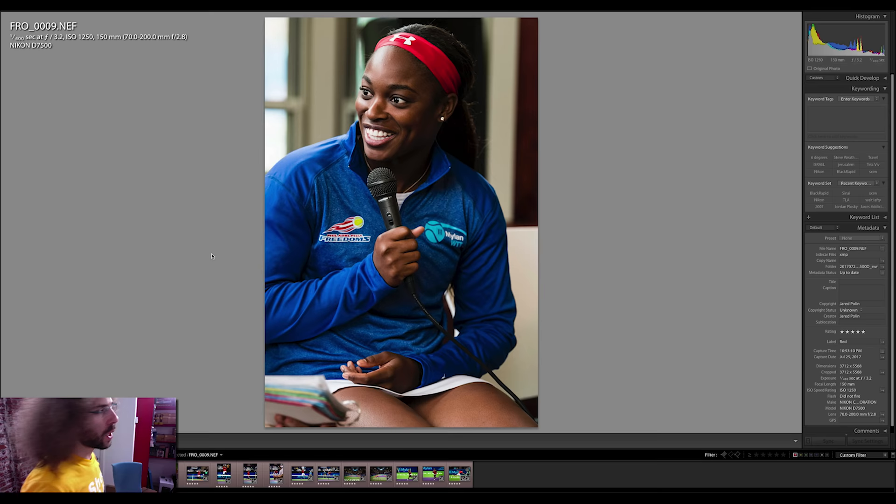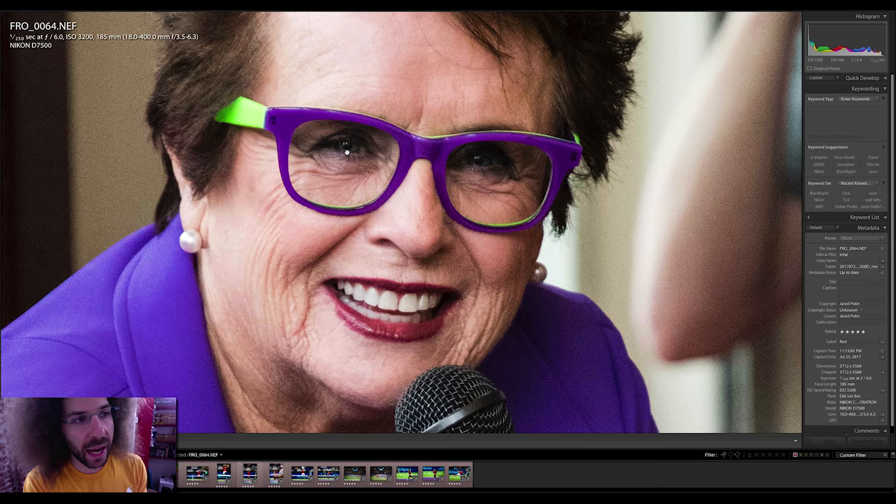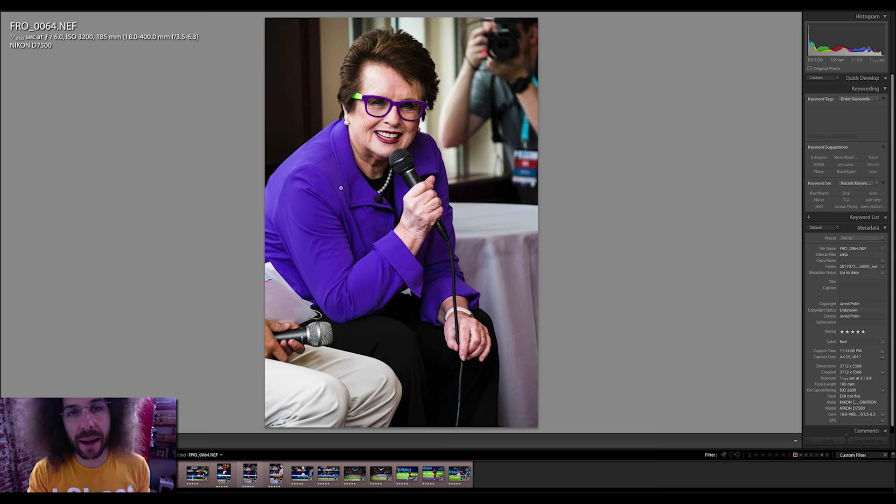The first image is of Sloan Stephens, who just won the US Open. This was taken at 1250 ISO in a darker room with the 70-200, and everything looks perfectly fine. Moving on to Billie Jean King — she is a force to be reckoned with. I bumped the color in her glasses just a little bit in post. It looks like I'm not super tack sharp on the eyes, but there are multiple reasons for that.